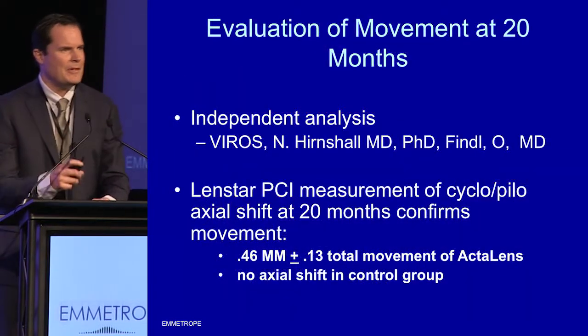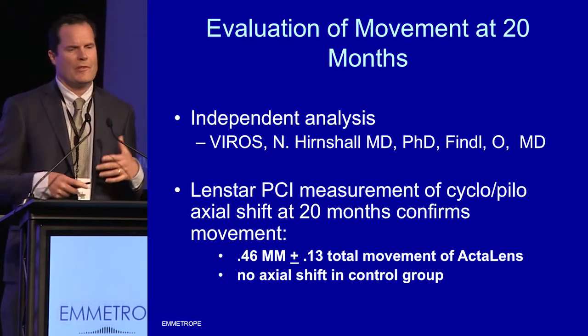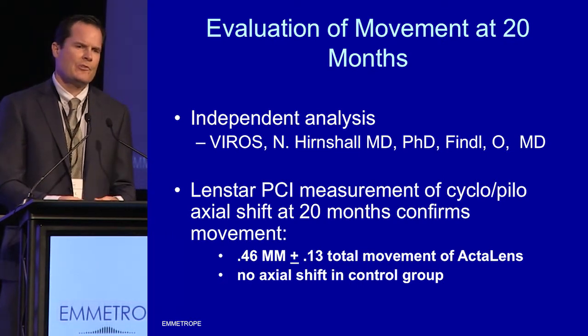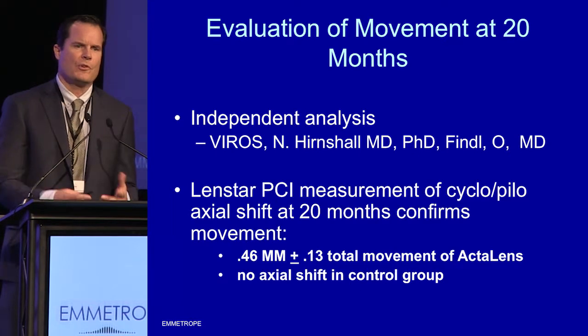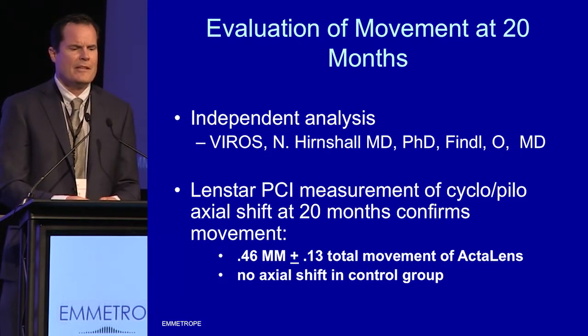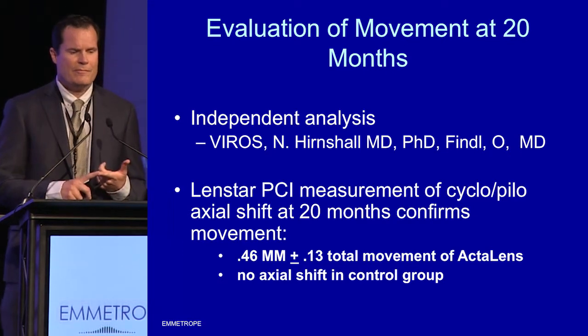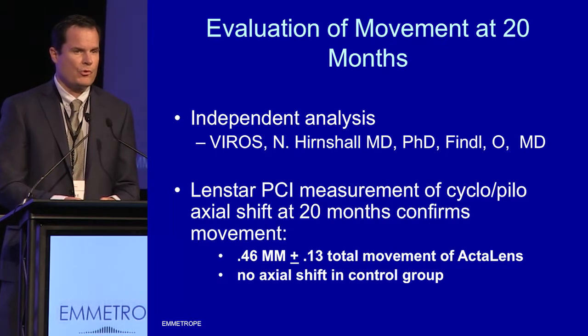As an original founder, original investor, and surgeon, I was always interested in longevity and independent analysis. In London, I met Oliver Findl and asked him to come out and do an independent analysis of these eight patients. He came out with Dr. Hernschall and they did independent analysis using LensStar PCI. We were very excited to see that the lens is still moving at 20 months, with no movement noted in the control group.